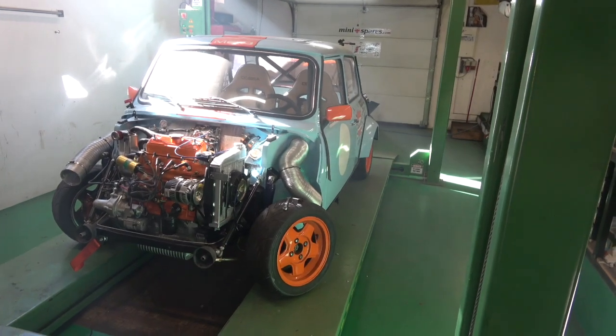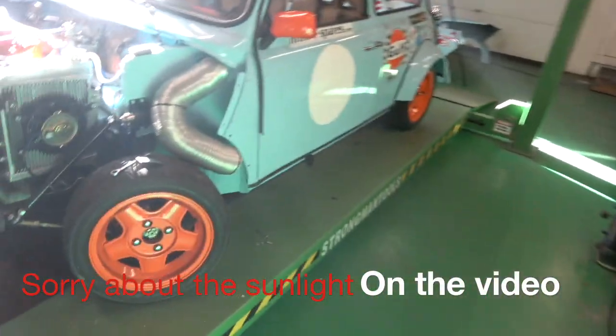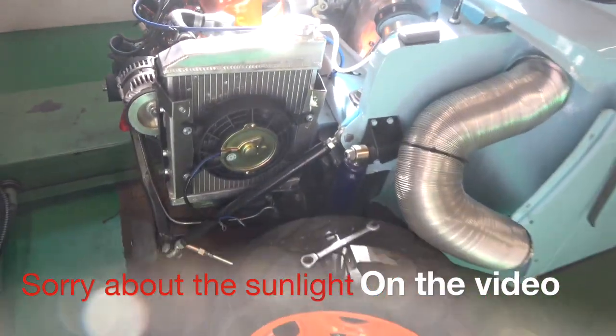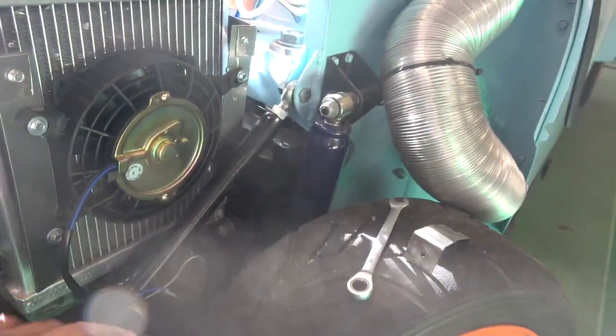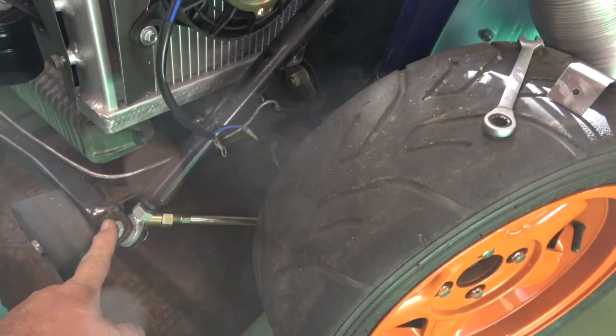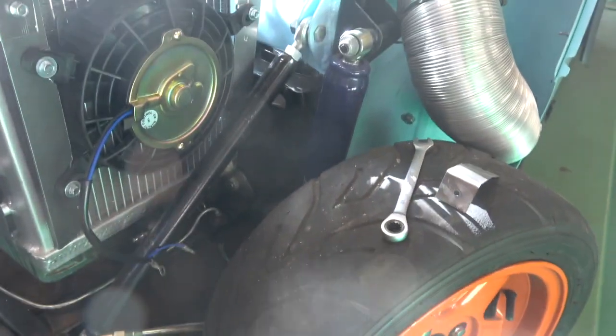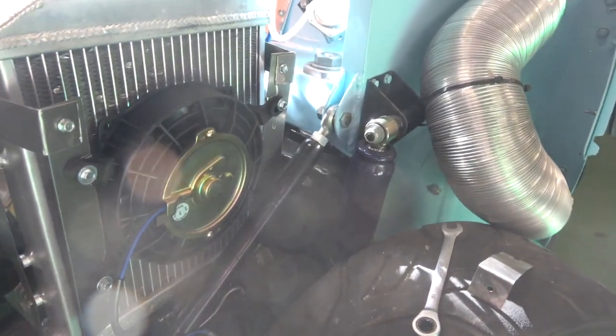It's a classic car cave. The new bit of kit I got as a modification is this fan — it's only a 7 inch one. The problem we had is this bracing bar across down onto the subframe, so it couldn't come down too far, but that should be enough. The car isn't overheating; this is just a precaution.